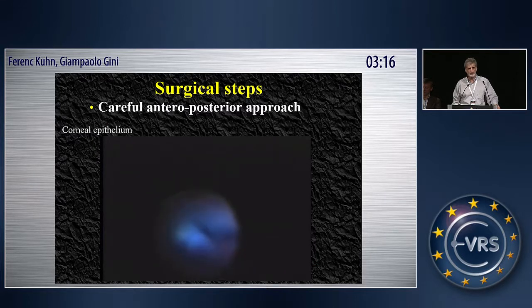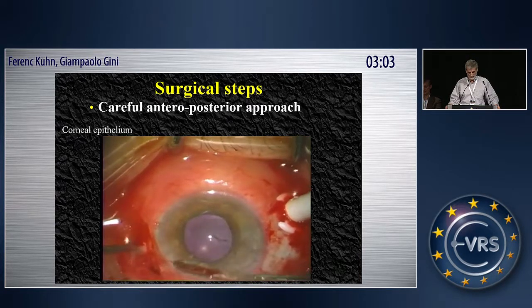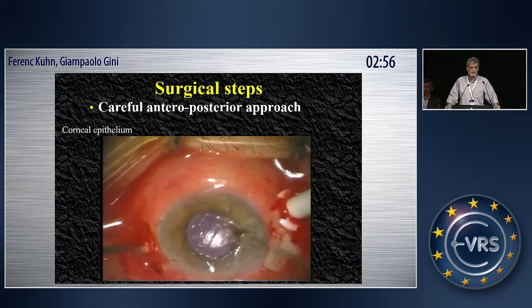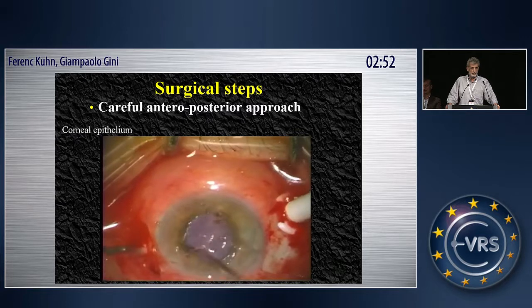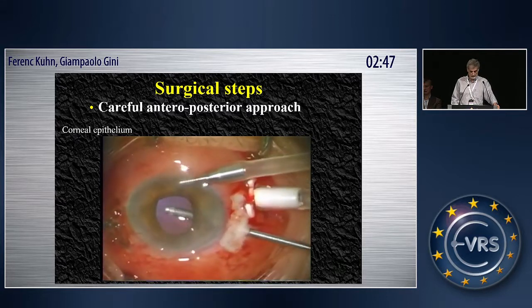I want to talk a little bit about surgical technique, because this is really crucial. You have to go step by step. Number one, you have to scrape the epithelium. We hate to scrape it in general, with good reason, but in this case, if you don't, your visibility is going to be extremely poor. Start with the surface of the cornea, and instantly you will have a much better view of the posterior segment. You can see the difference immediately.